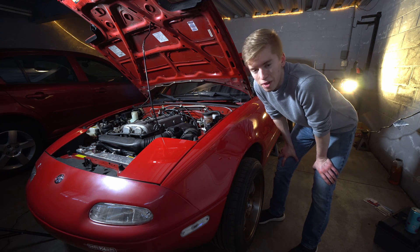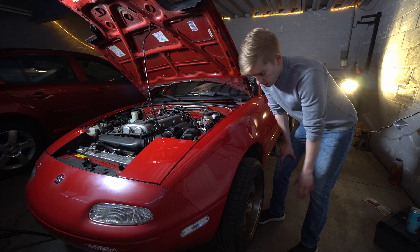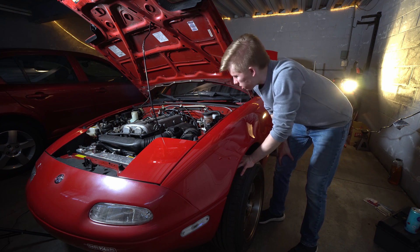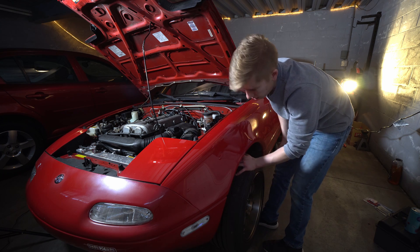Hello and welcome to Hardway Learning. Today we're going to install a wideband on the Miata, and that requires us to jack up the front left corner because the O2 sensor is tucked back in there. The easiest access is through the front left wheel well.